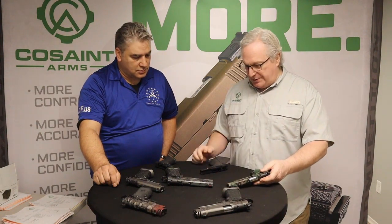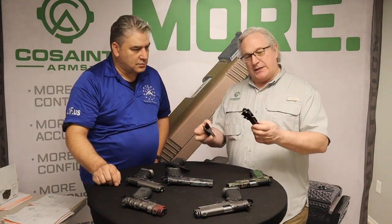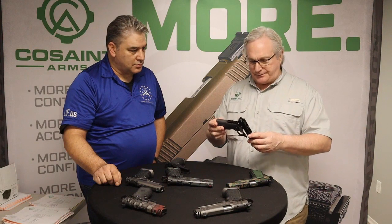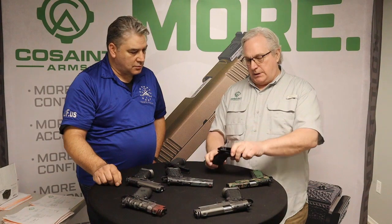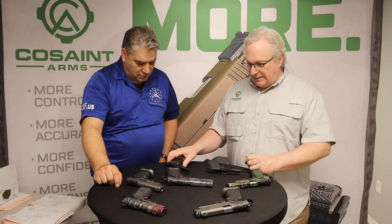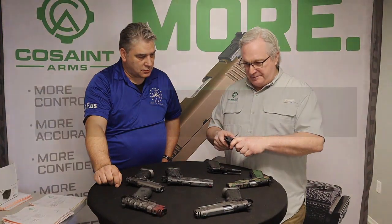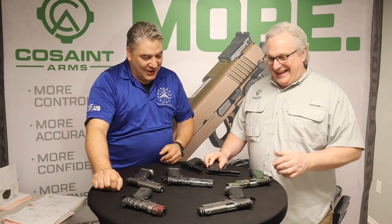They started with single stacks and gradually got pulled into double stacks. A single stack is built with an aluminum or steel frame with a polymer grip that fits together — that's your traditional 1911 frame. Double stacks are exactly the same thing, just a little bit wider to accept the double stack magazine.